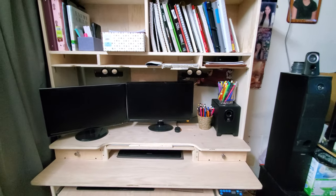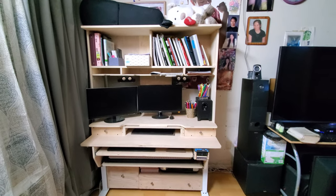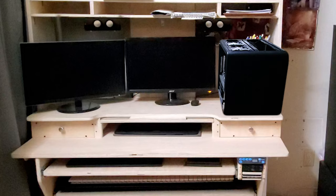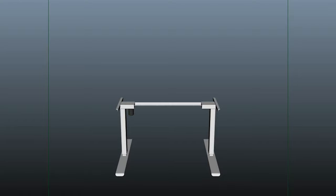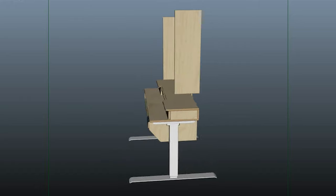I wanted to have as much space as I can, so I removed the computer from its case and installed all the components right under the table. This is before and this is after. I will show you how I put all of this together right after this message.